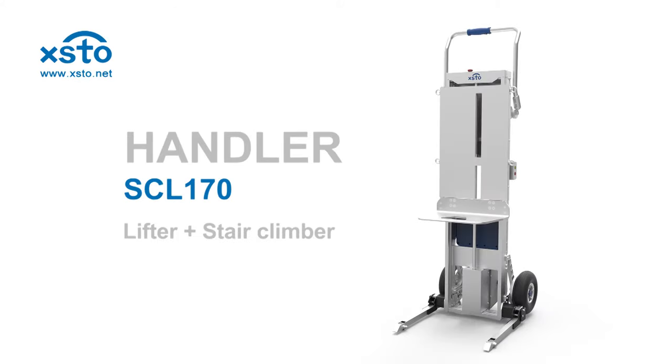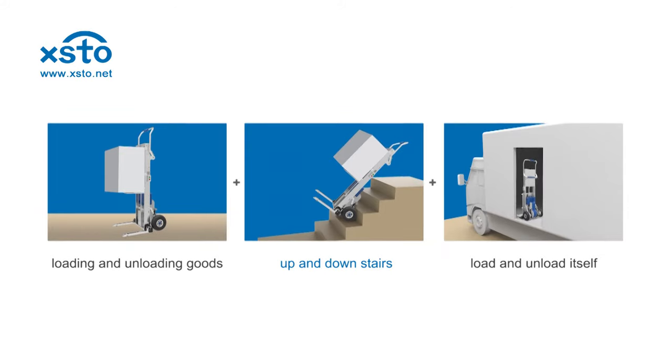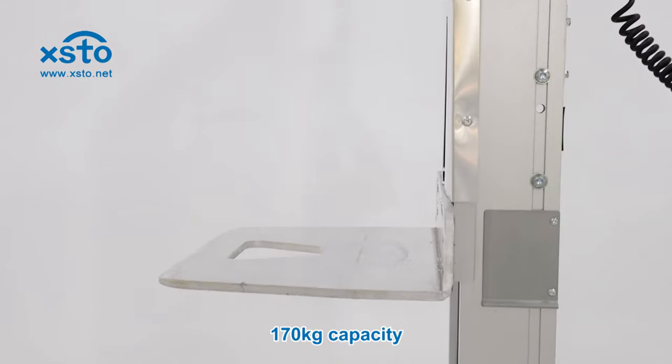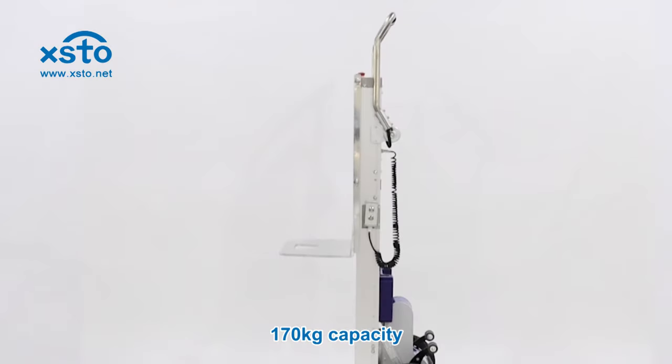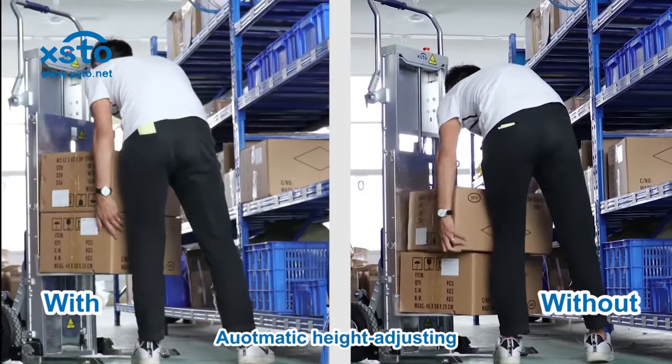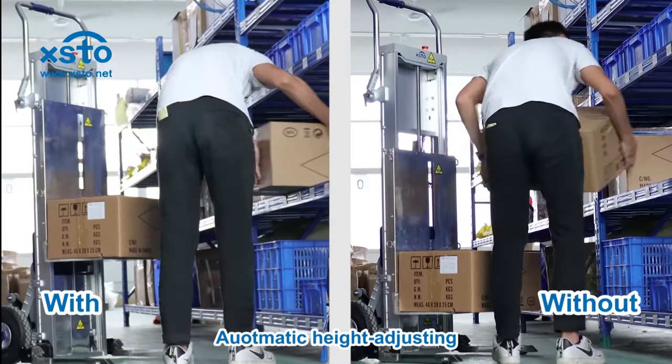This is a multifunctional machine that combines a lifter and a stair climber. Lifter function: 170 kg capacity, with an automatic height adjusting loading board, reducing bending operation.